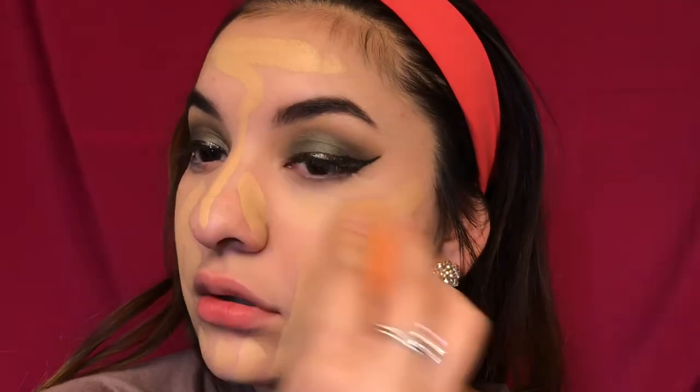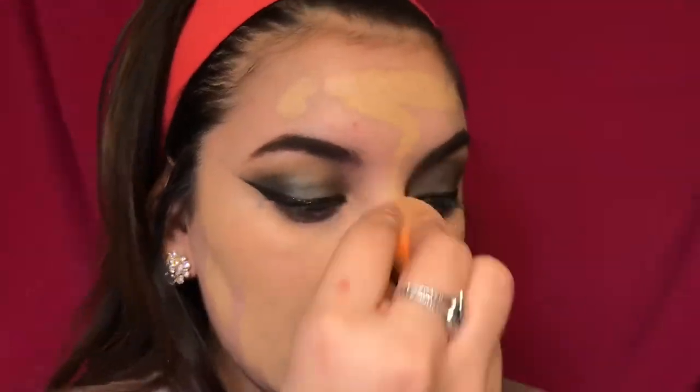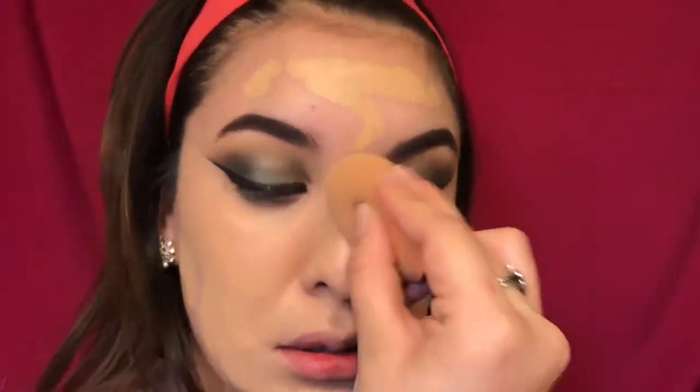You want to blend it with a damp beauty blender. I love to spray primer on my blender before I blend — I recommend that. It really helps with application.